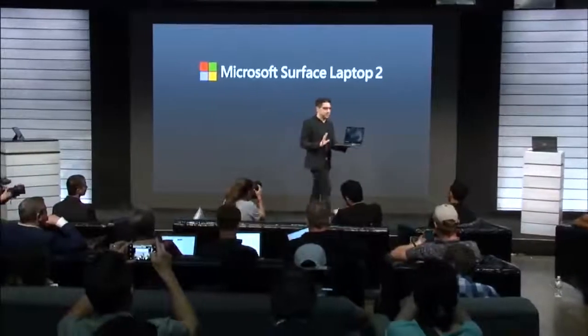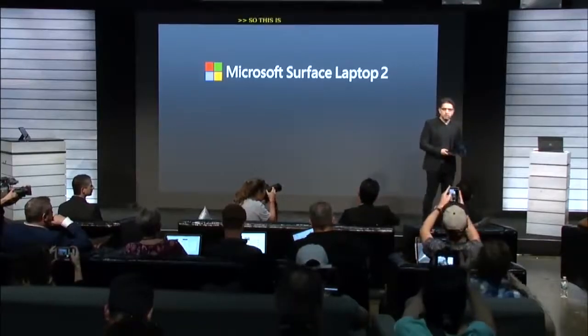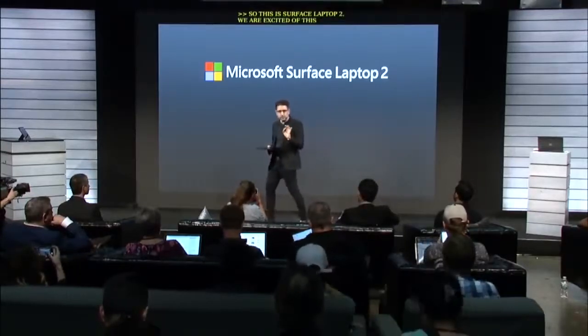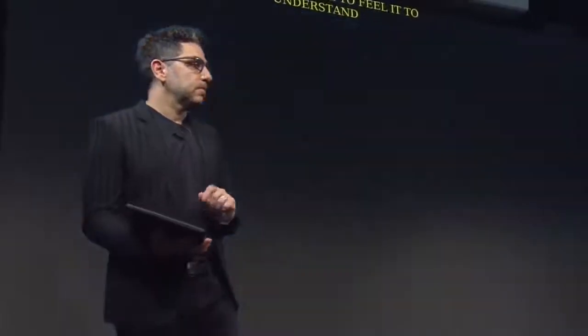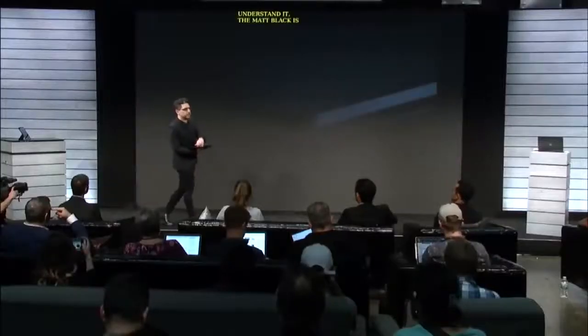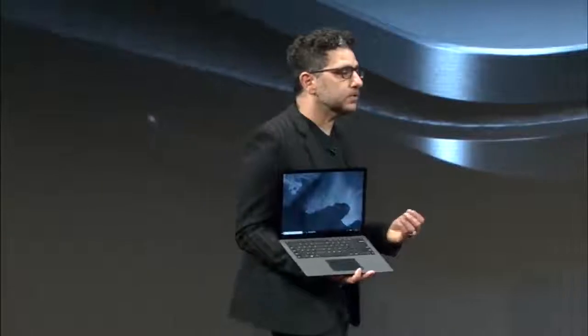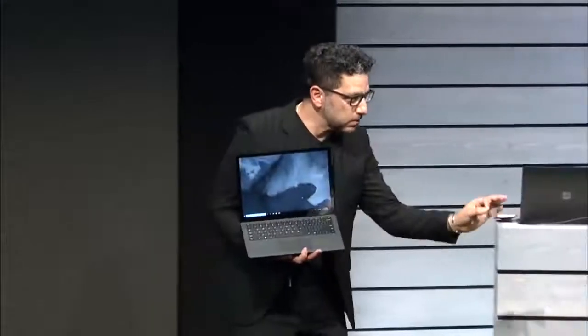So this is Surface Laptop 2. We're pretty excited about this product. Meticulously crafted — it is incredibly quiet on the eyes, which is critical. It's quiet to the touch; you have to feel it to understand it. The matte black is gorgeous. It draws you in. But probably the most important part of this product is when I open it — when you feel the tone-on-tone balance within it. How the black lines come through on this product is incredible. It's like when you see a car in one color, you see another color, but then there's some small refinements — you see this product come to life that way.